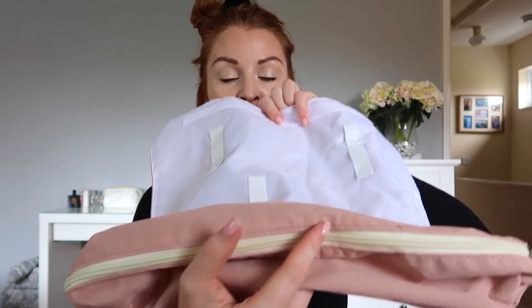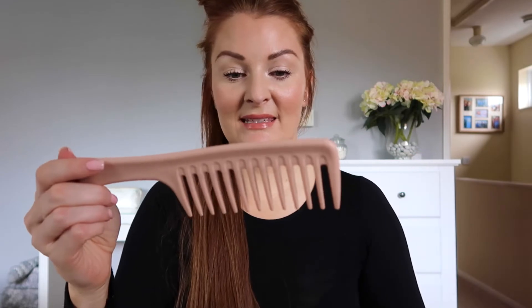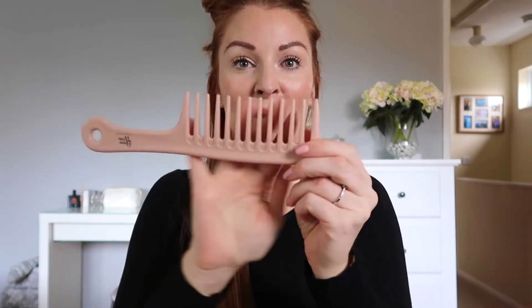Also within this kit you get this bag that everything comes in - again in lovely blush pink, it says 'BeautyWorks Professional' on the front. It's got velcro which makes it really handy for travelling. When you open it up, it's got a zip compartment where I keep the waver. You also get eight of these little clips, which I'll show you what I do with those a bit later. You also get this wide tooth comb, also in baby pink. I think it's really good because you don't have to go and buy a specific comb or clips - it all comes in one package.